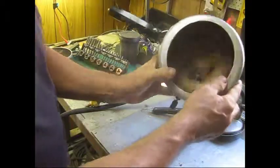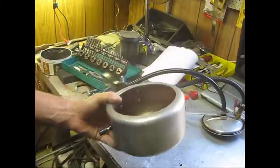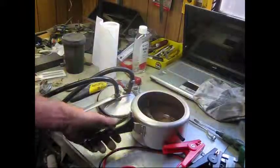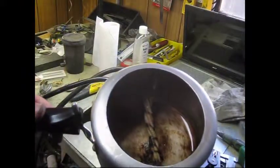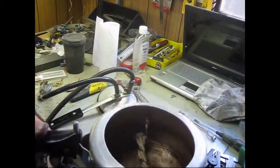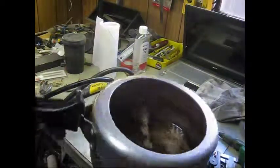And that's pretty much it. There's baby oil in it. The terminals are screwed in.